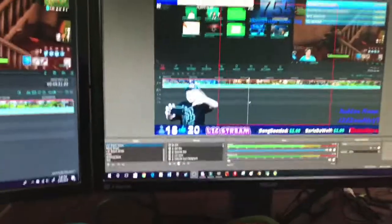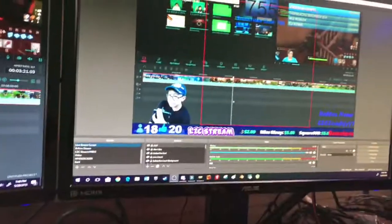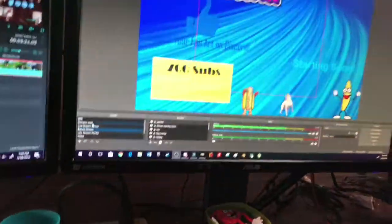Over here is basically my streaming setup. Here is — I use OBS to stream.